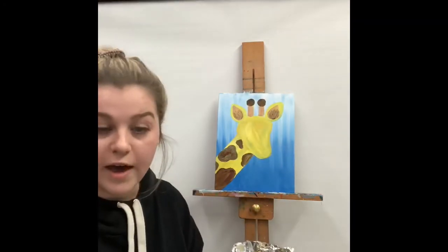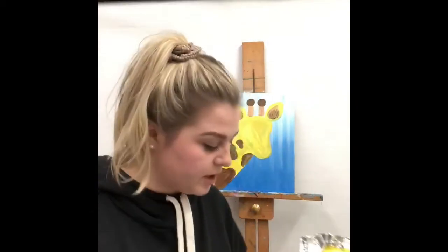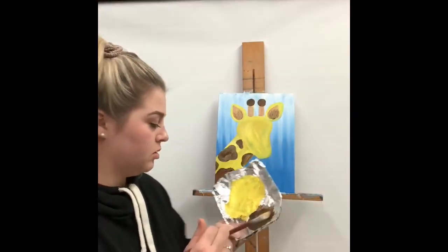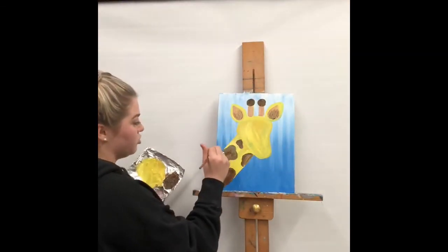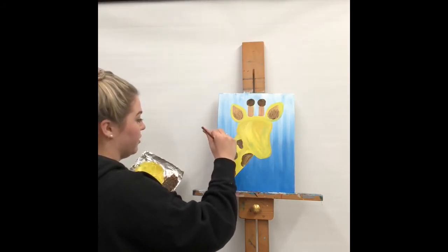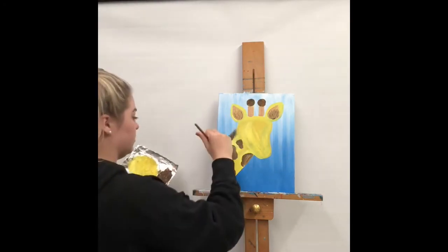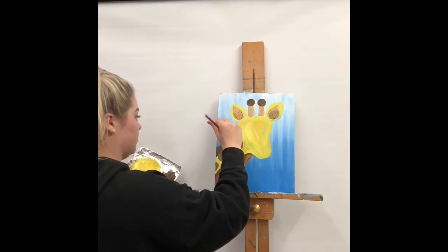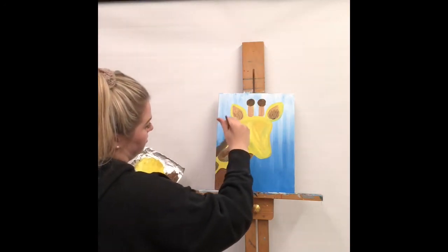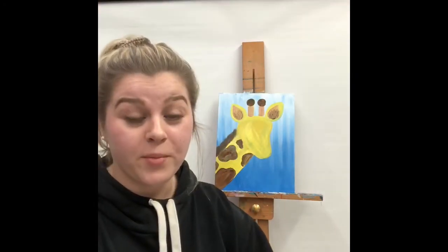Once that's finished, take our medium paintbrush and add some more dark brown. We're going to start doing small brush strokes going upwards up the length of the giraffe's neck. You might want to do two coats if you can still see the blue.